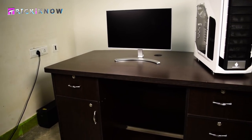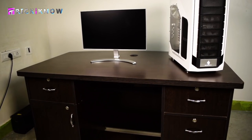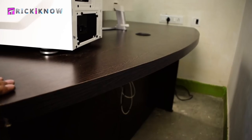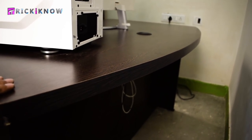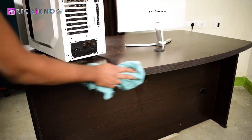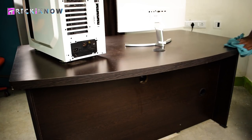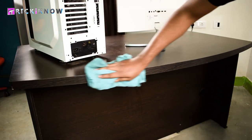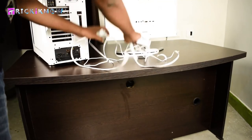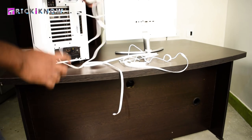So this is my computer table on which I am going to install those LED strips. Here is my table back which is quite long, so let's start the installation. First of all, I want to suggest you guys to clean your surface before applying the LED strips. Cleaning the surface of the table allows you to stick the LED strips for a long time.